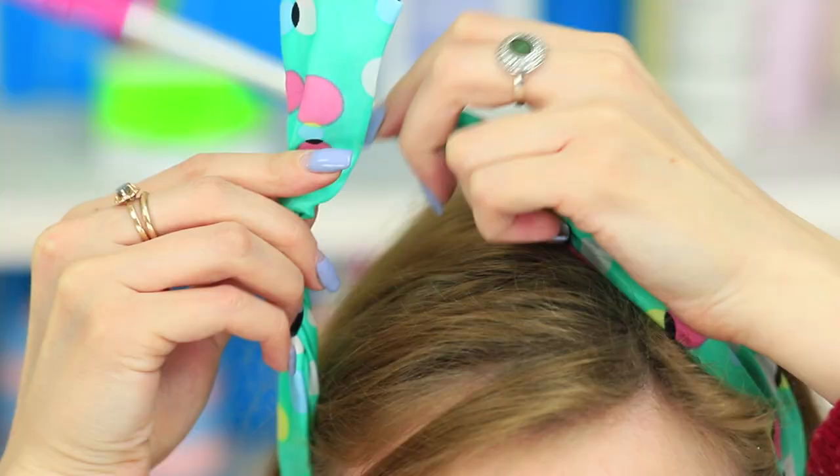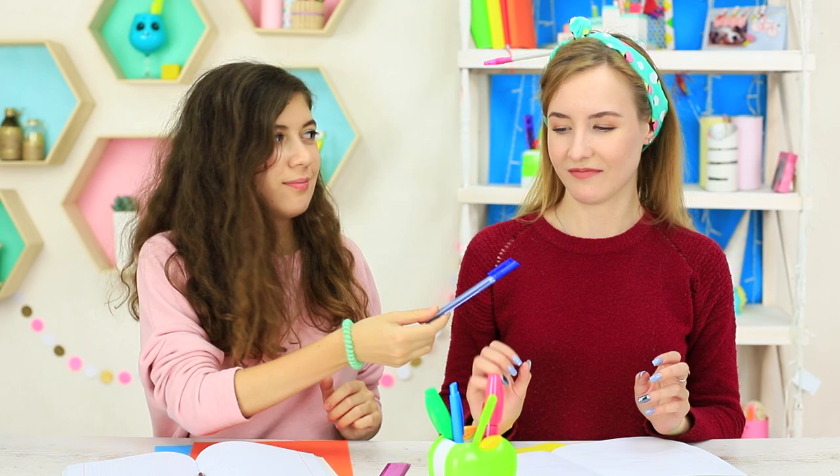And finally, the hair twister can perform its main function — putting your hair together so that it doesn't get into your eyes. Except that I will have to find another pen; I am not able to take notes holding the pen in my hair and in my hand at the same time.